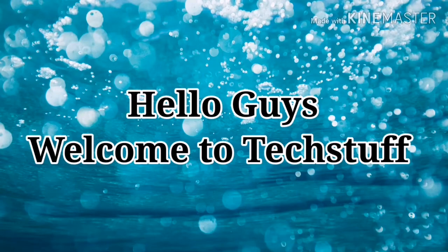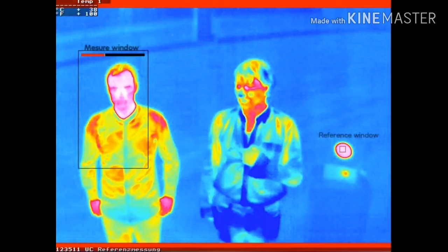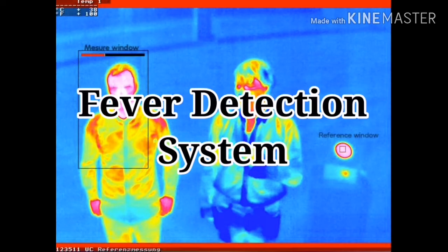Hello guys, welcome to Tech Staff. Today I'm going to show you how to make a simple fever detection system. I think this is very important these days because of the COVID pandemic.